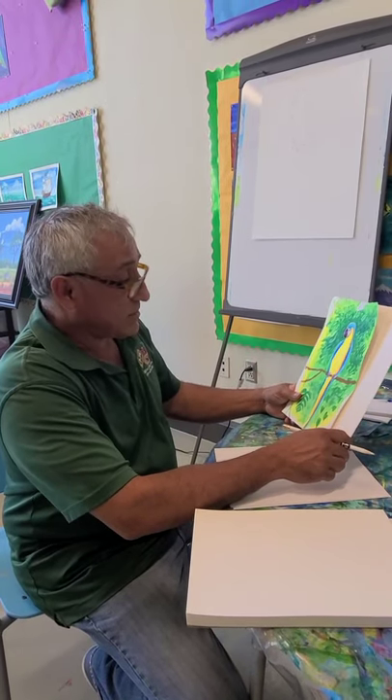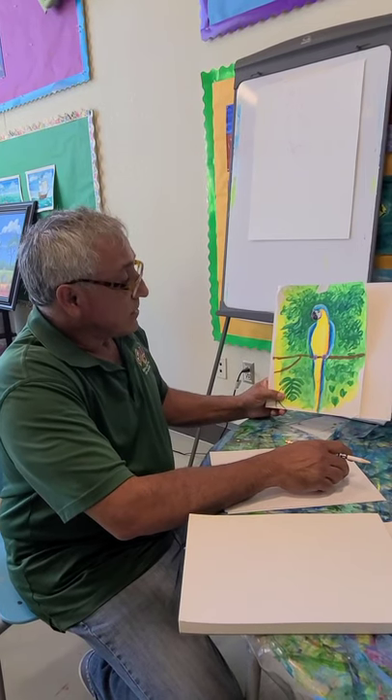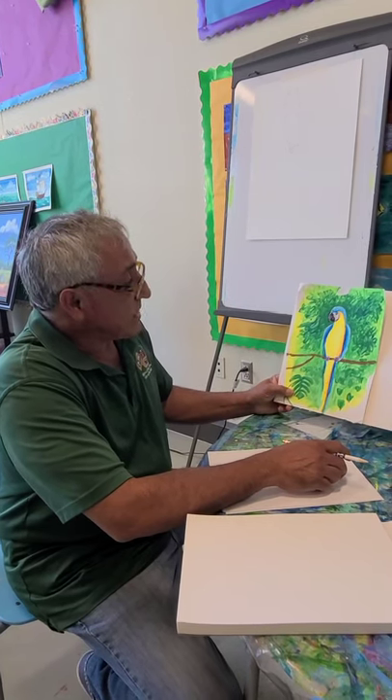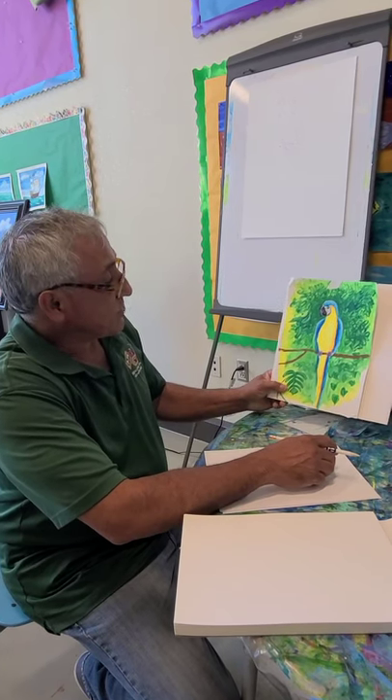Hello kids, welcome back to art class. For today's project we're going to do a parrot from the tropics in the Amazon. It's called the Blue and Gold Macaw, and this is the project we're going to do.